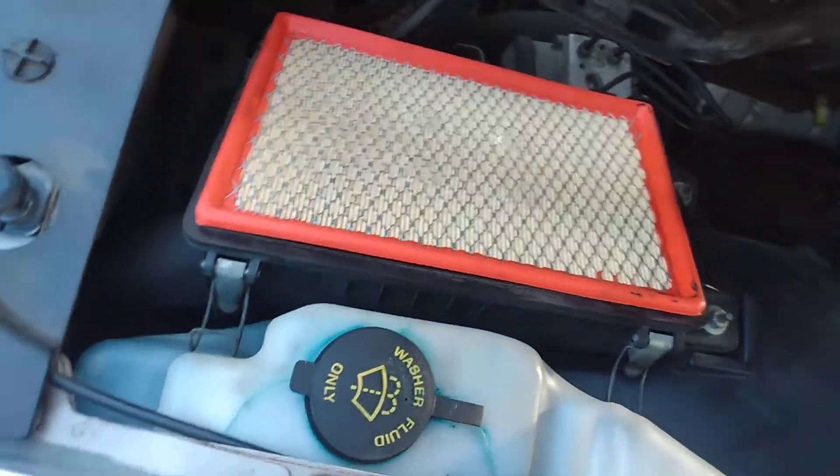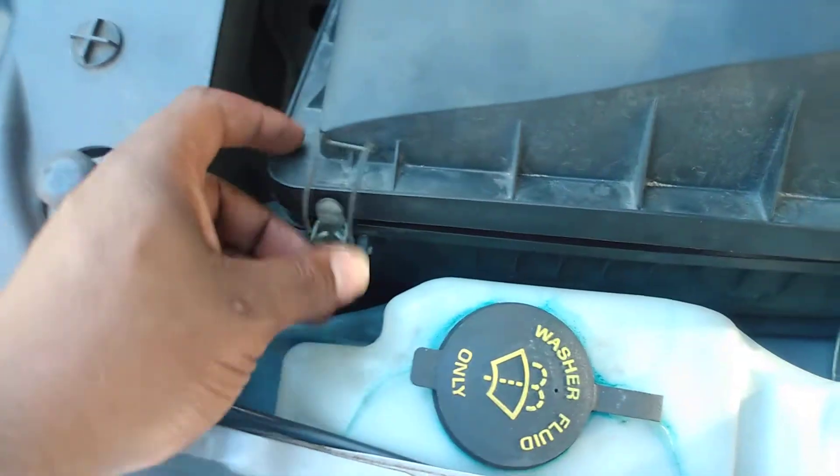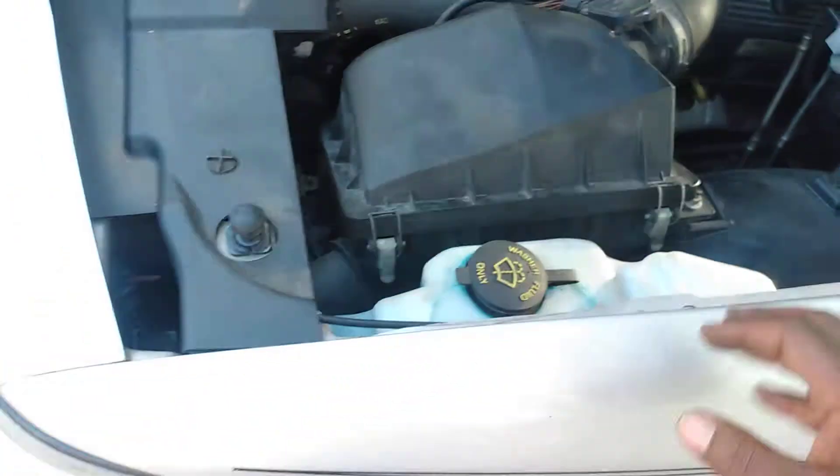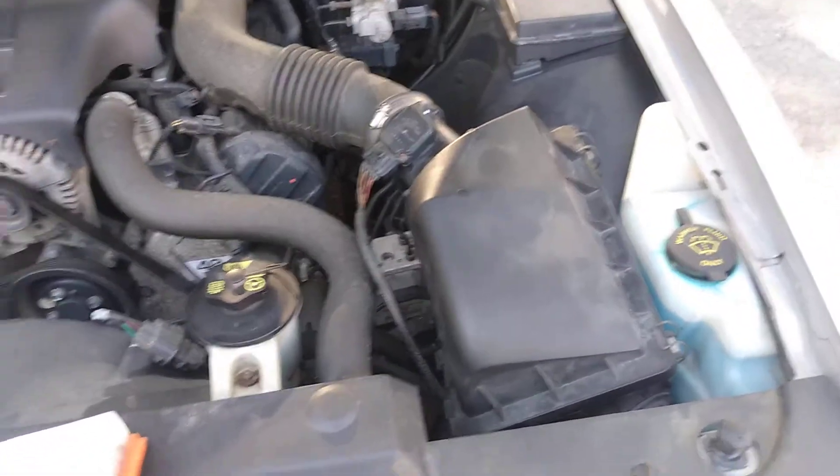Make sure this lines up correctly. For some reason I can't get my tabs in — one second. All right, tabs in. You have just installed a new air filter.